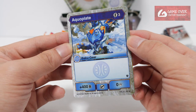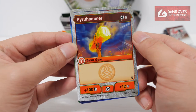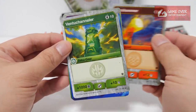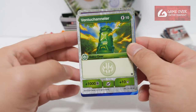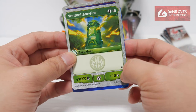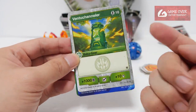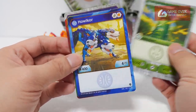For the Bakugan we have Aqua Plate: 3 energy to use, plus 400B and 0 damage. We have Pyro Hammer: 6 energy to use, plus 100B plus 12 damage — oh, 12 damage, that's a chunk of your opponent's deck. Ventu Channeler: 10 energy to use, plus 1000B plus 10 damage. I wonder it costs 10 energy — it's basically useless, it's very difficult to get 10 energy unless you can get energy through another card.